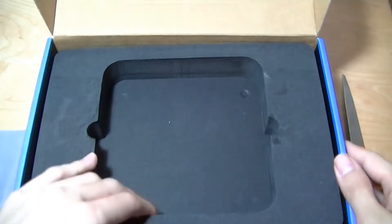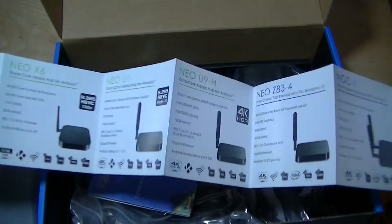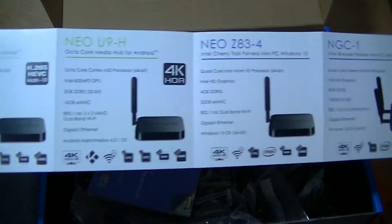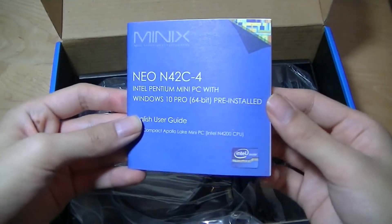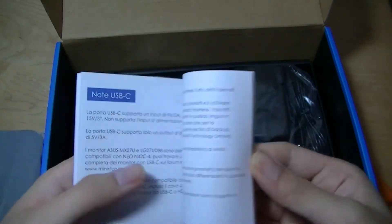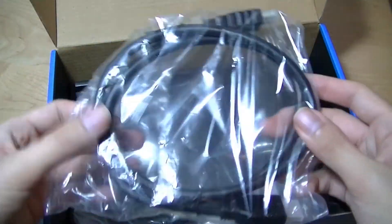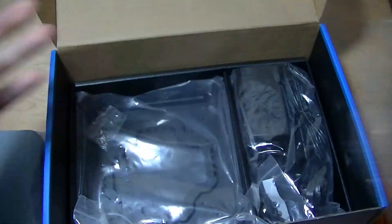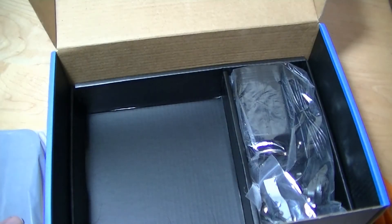Down below in the package we have the accessories, including a product brochure for the unit and some of their other variants running on Android. Here we have the N42C manual, which is printed in color, with a QR code and some warranty information. It looks like it uses USB Type-C as the power lead, which is very convenient. Here is the full-size HDMI cable that you get, and there's also a kind of docking station or mounting bracket if you want to mount this onto a desk, ceiling, or wall — that's entirely possible because of the small size.